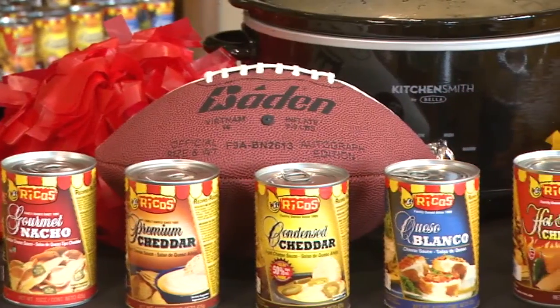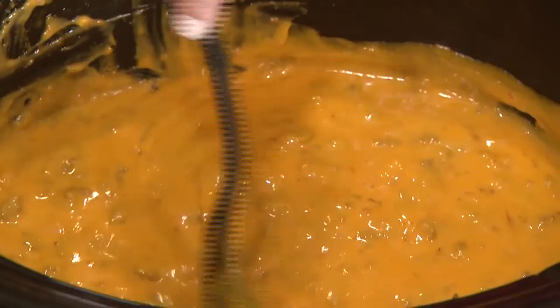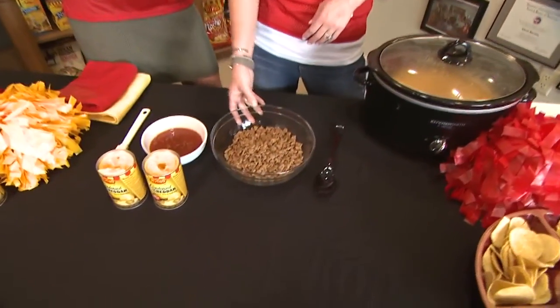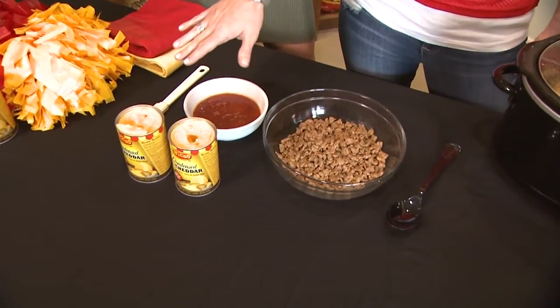The big game is coming up and joining us is Megan with Rico's. She's going to tell us how to make these tasty, cheesy recipes you can find on Rico's website. Right now we have the Spicy Sausage Cheese Dip. It's very simple — just three ingredients: one pound of cooked sausage, one cup of salsa of your choice, and two cans of condensed cheddar cheese sauce.